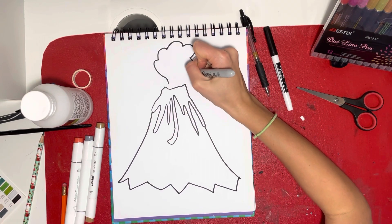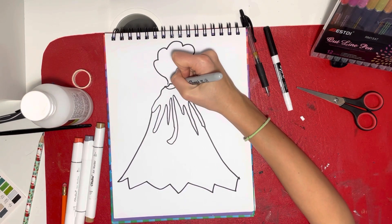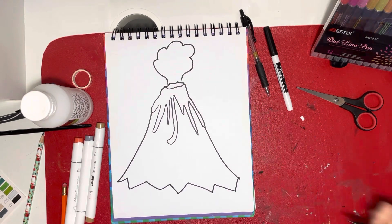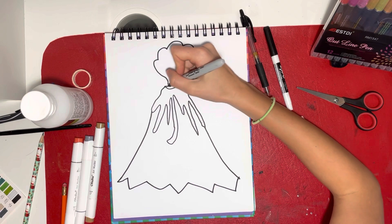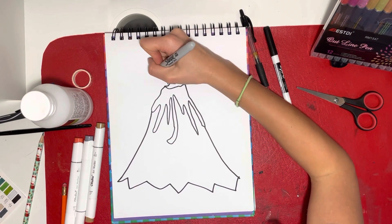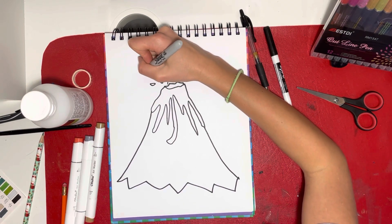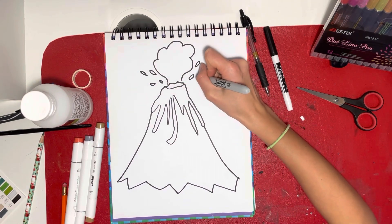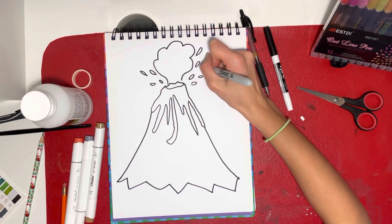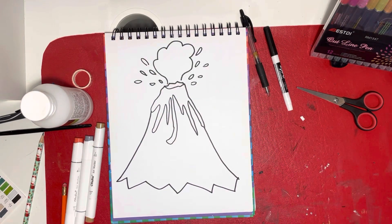Next step: draw a little cloud of smoke — just some bumps and curved lines coming to the middle. I'm going to draw another line there so it looks like the inside of the volcano. Then add some little bits of lava flying out to make it look like it's erupting.